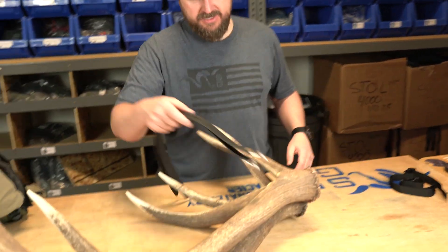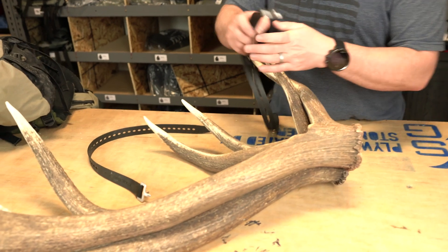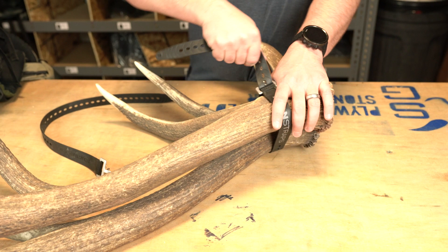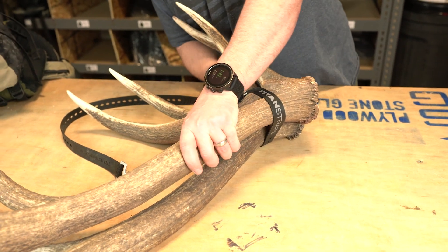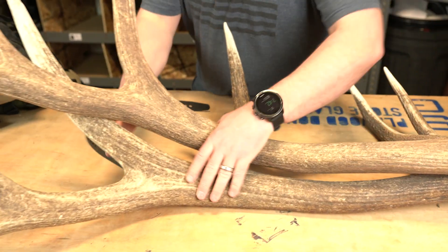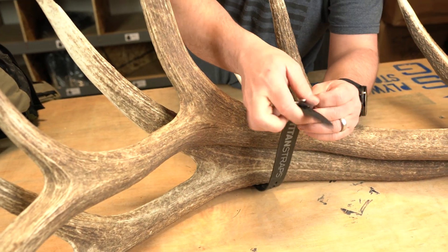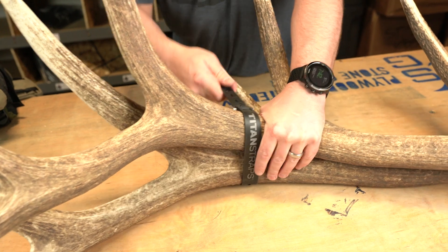What I'll do with these is basically just take the strap and find a spot where the horns kind of want to sit, then just tighten that sucker down. I'll come down here as well and tighten this one too, and just get that slack down.